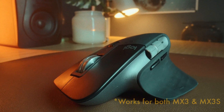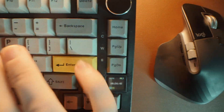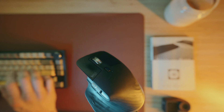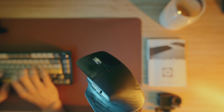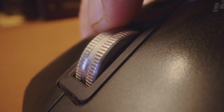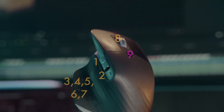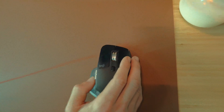This is the Logitech Master MX3. It's the most popular mouse for creatives, whether it's Mac or Windows, photography, video editing, or design. But why? Is it because this mouse has two scroll wheels? Is it because of the customizable buttons? Or because of the huge productivity improvements which puts the power of top-tier efficiency literally in the palm of your hand?